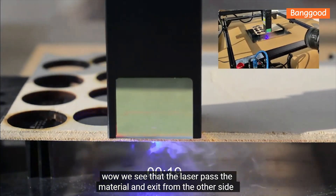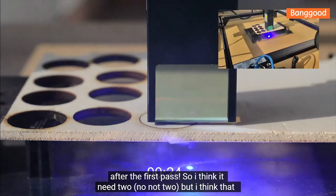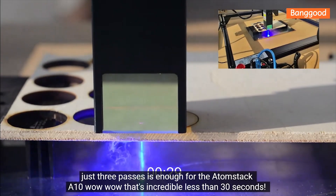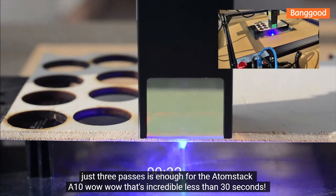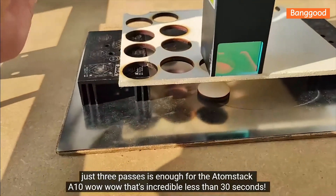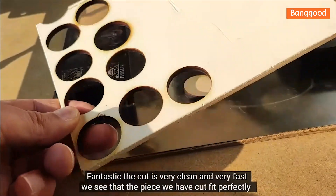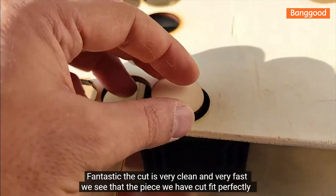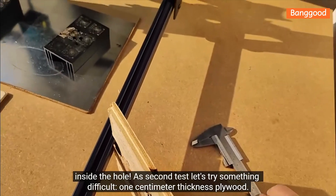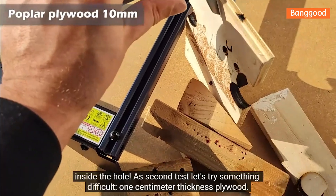The laser exits from the other side after the first pass. Just three passes is enough for the Atomstack A10 — wow, that's incredible! Less than 30 seconds — fantastic. The cut is very clean and very fast. We can see that the piece we cut fits perfectly inside the hole.